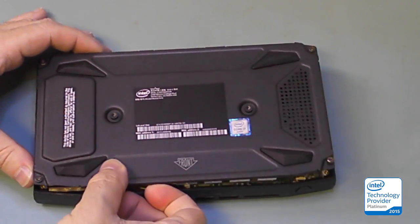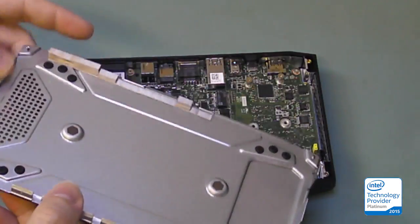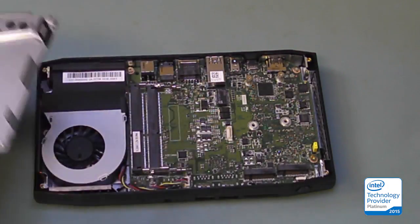So I'll just pull this off and we'll look at the bottom real quick. It's got some EMI shielding, and there's the inside.